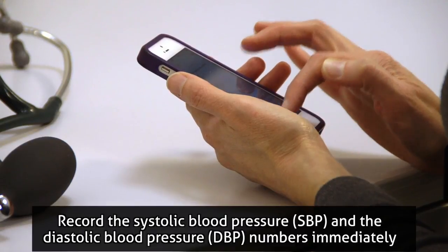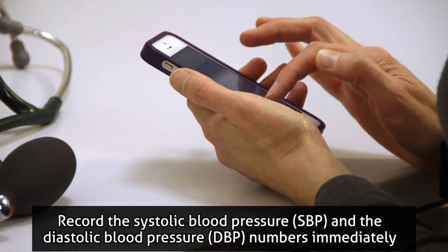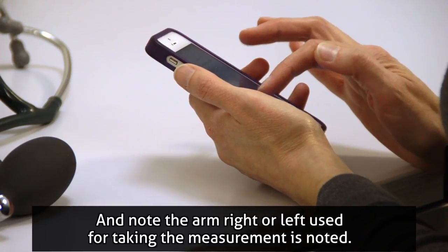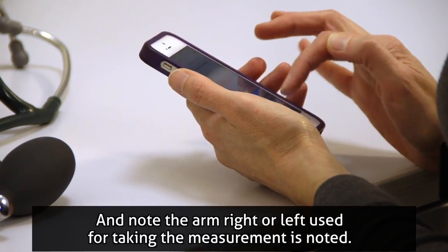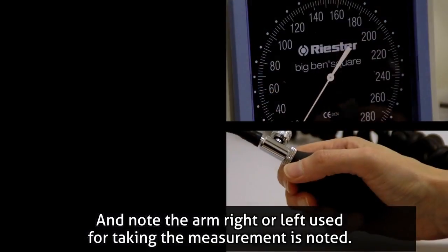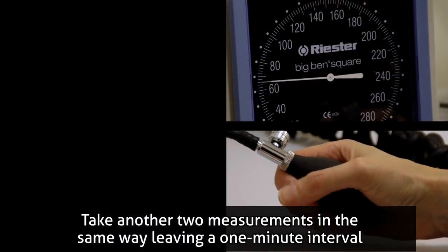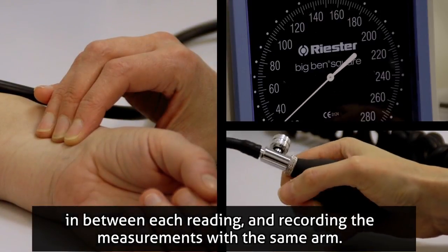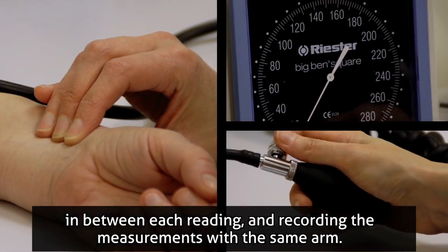Record the SBP and the DBP numbers immediately — don't depend on memory — and note which arm, right or left, was used for taking the measurement. Take another two measurements in the same way, leaving a one-minute interval in between each reading, and recording the measurements with the same arm.